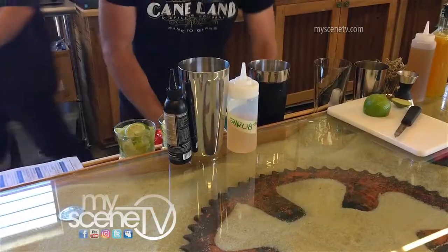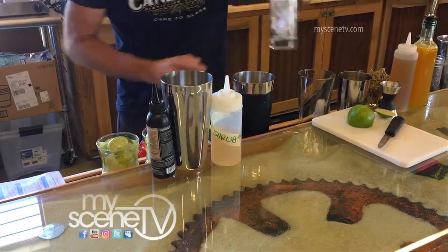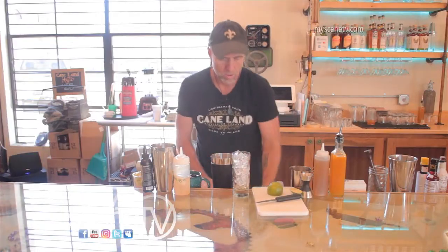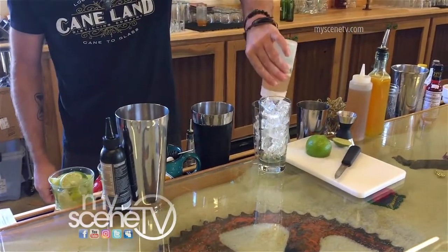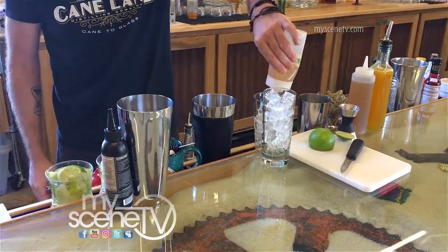We're going to be making shrubs that are savory and shrubs that are sweet, so they're made with seasonal sauces. Sometimes I'll go with a whiskey or a vodka — in this case, we made a rum shrub. I've got a ginger-mint shrub syrup that I whipped up the other day. It makes a nice refreshing drink on a warm, sunny day.